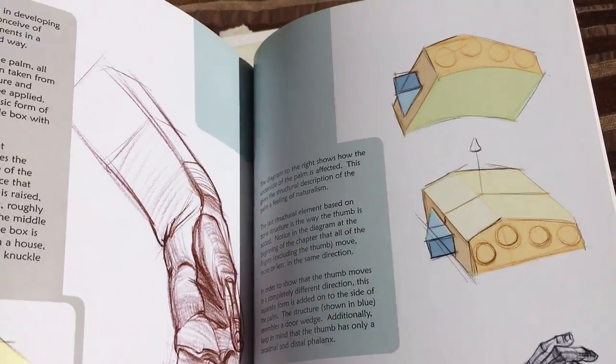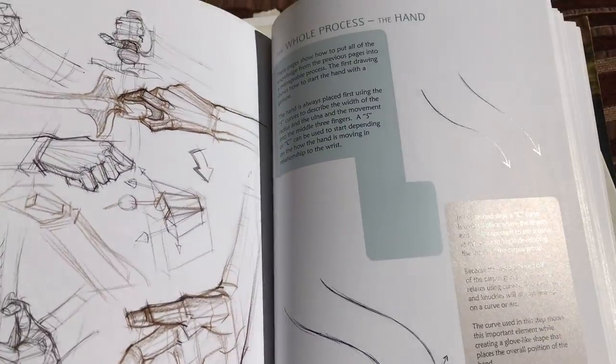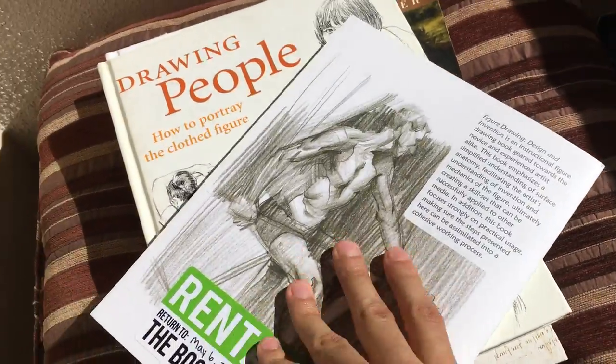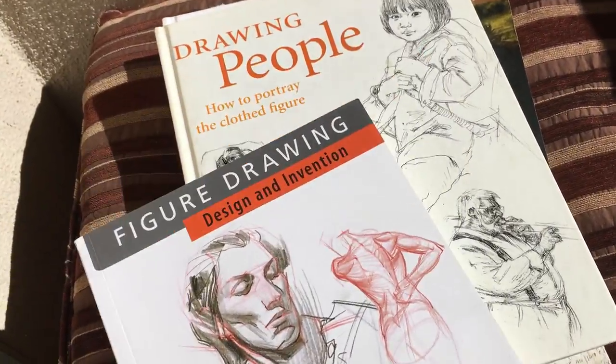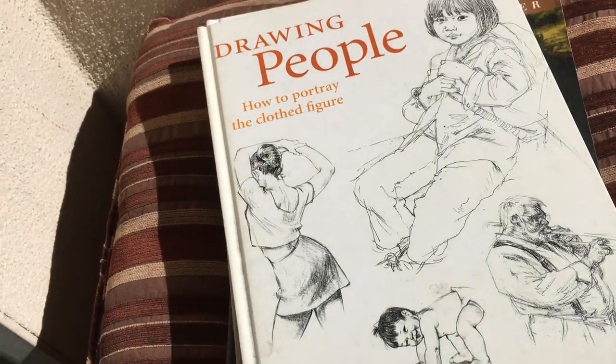For the hand, it's like: 'okay, here's a basic shape and the thumb comes off a little nub.' Very step by step. You can start at the beginning of the book and work your way through. This is a great book I definitely recommend, and if you're just getting one book, this might be the one to go with out of all the books I'm going to show you.